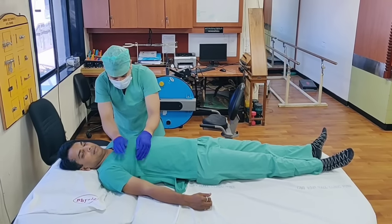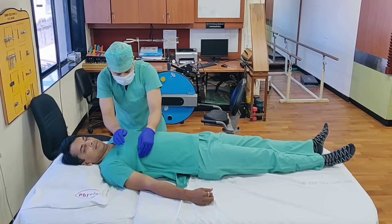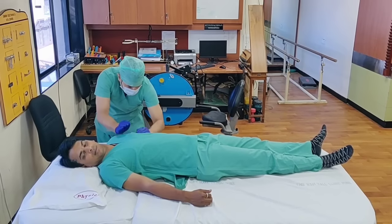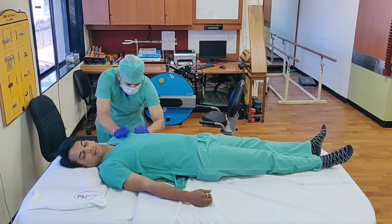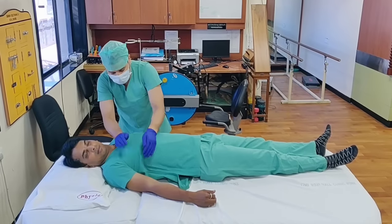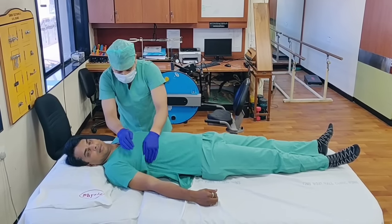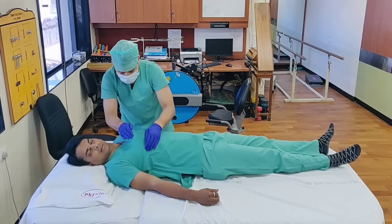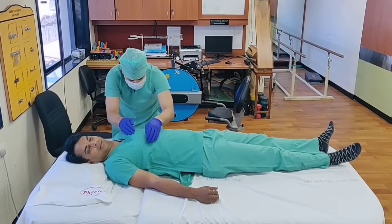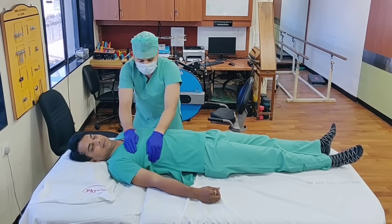Right now I am just doing it in the straight lying down position — we call it the supine position. I am trying to loosen the secretions. Followed by that I am going to take the patient to different positions so that the secretions come to the central aspect of the chest and then can be spat out. So this is the percussion method in supine position.